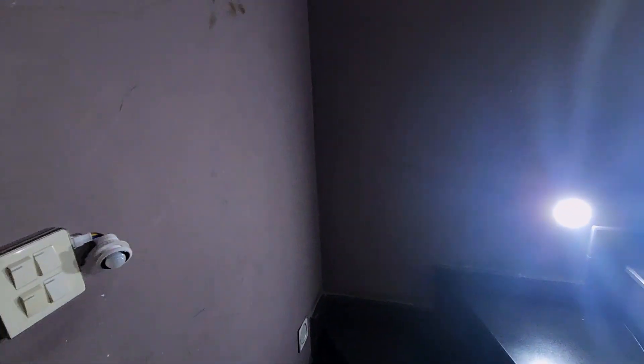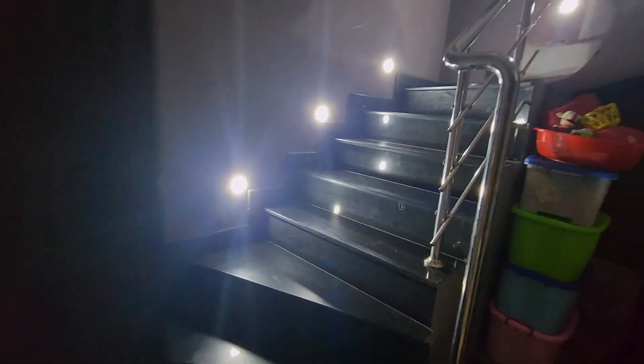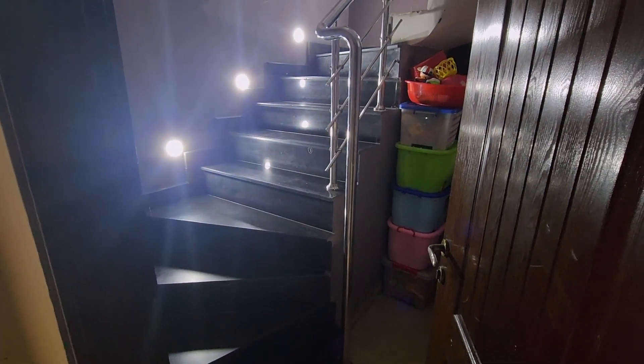As soon as I enter the stairs, the lights turn themselves on. Again, you need to make sure that the sensor is pointing in the right direction for them to turn on. This way I have been able to automate multiple lights inside my home — hope it is useful.